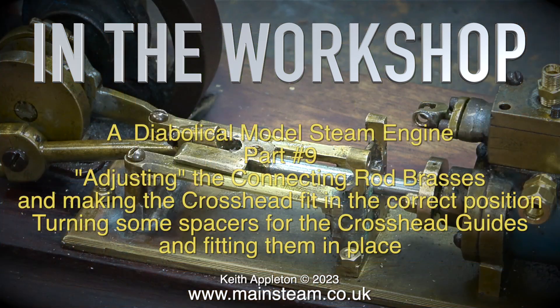Welcome to In The Workshop, a diabolical model steam engine part 9. Adjusting the connecting rod brasses and making the crosshead fit in the correct position. Turning some spacers for the crosshead guides and fitting them in place.